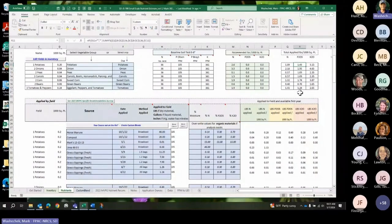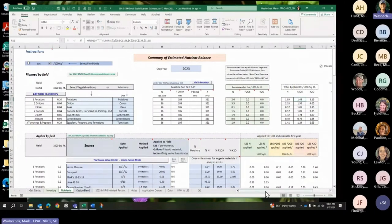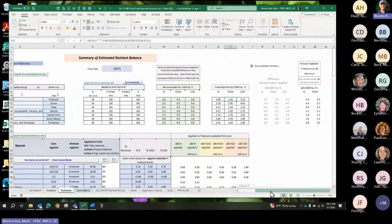For phosphorus, I don't recommend any on any of these fields because I already have 105 parts per million. Yet I'm putting on a bunch of phosphorus because of the organic matter. I'm going to make a little change there on some of it, but I'll still be putting on phosphorus because of the compost and grass clippings. There's a button here that says 'Show Additional Information' — it does the math showing the difference between recommended and applied, so it's 2.6 minus 1.89 equals 0.7. It also shows the maximum Midwest Vegetable Production Guide number for N and P2O5.